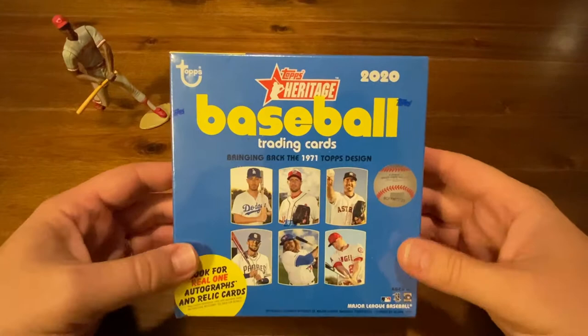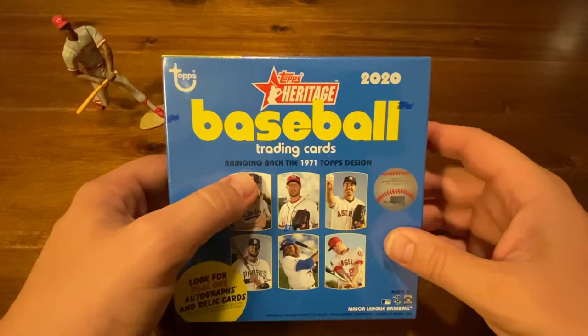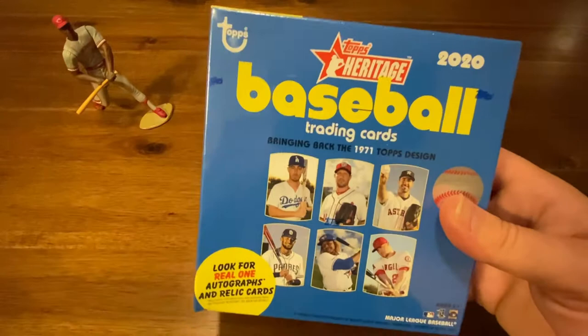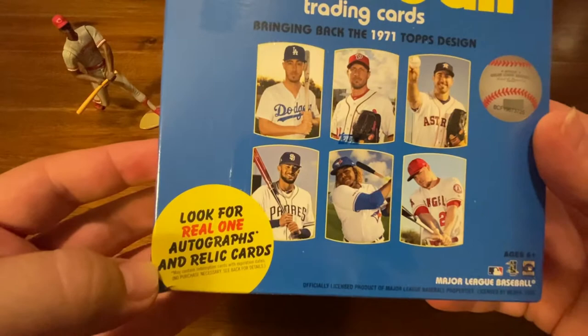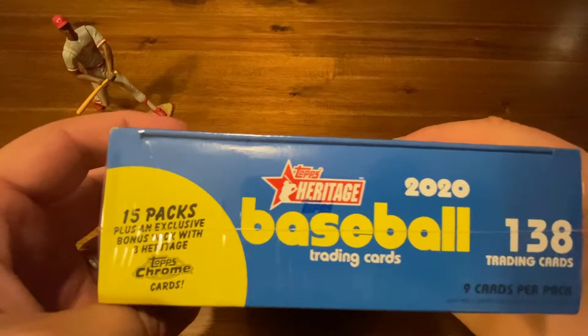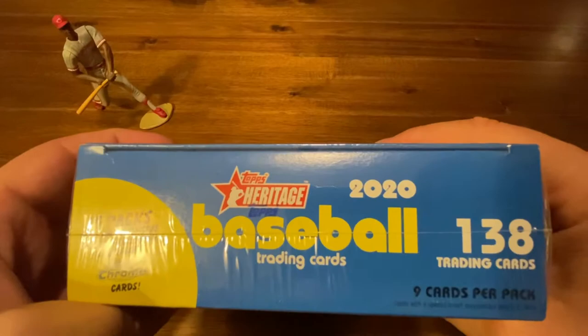We have 2020 Heritage. Most of you guys know this is the black-bordered cards bringing back the design of the old 1971 Topps. Pretty cool looking. We picked this one up from the baseball card show we went to down in South Carolina. It's one of the last couple things we bought — we really wanted to buy it for this channel to open up. We're going to be looking for real autographs and relic cards. There are 15 packs plus a Topps Chrome pack — a sort of preview pack. These came out a little while back.